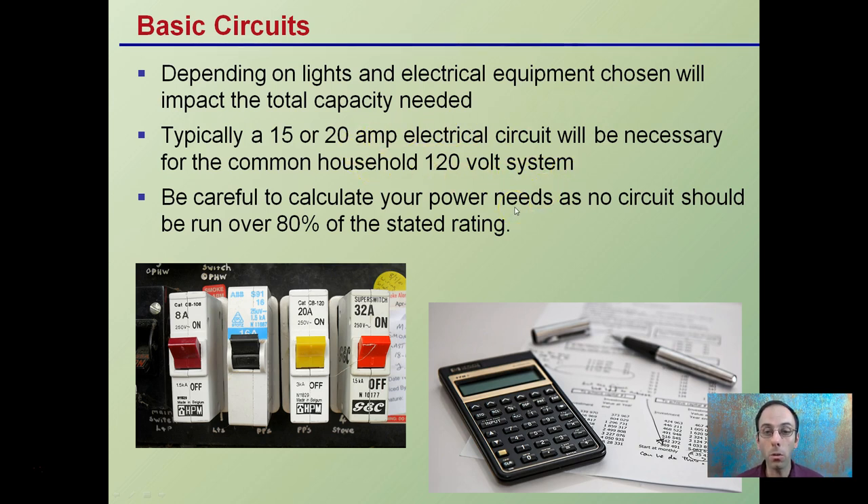Be careful to calculate your power needs — no circuit should run over 80% of the stated rating. To make it easy: if it's a 10 amp circuit, 80% of that would be 8 amps. So a 20 amp circuit would be running at no more than 16 amps. You want to have that buffer factor — don't run it all the way to 20 amps.